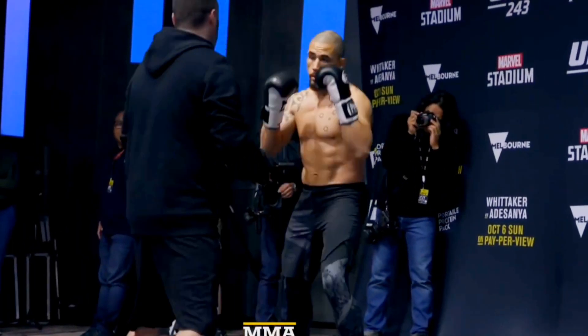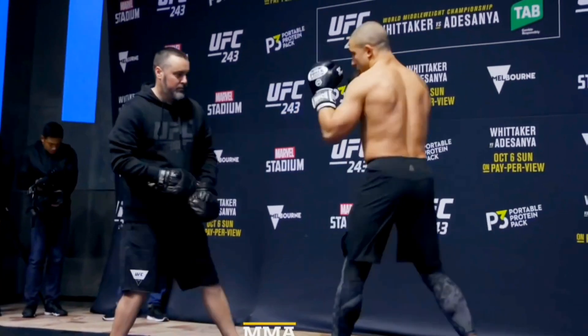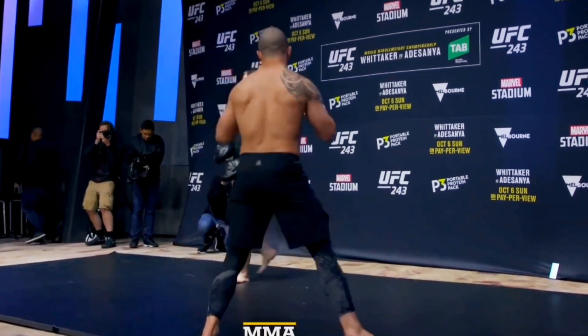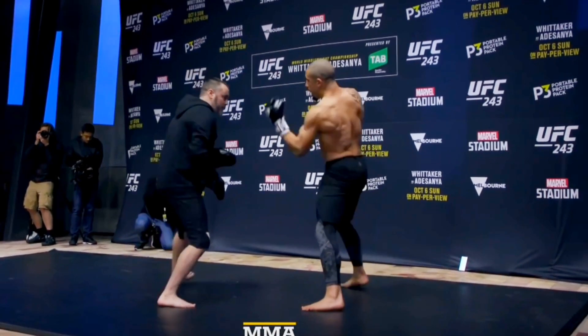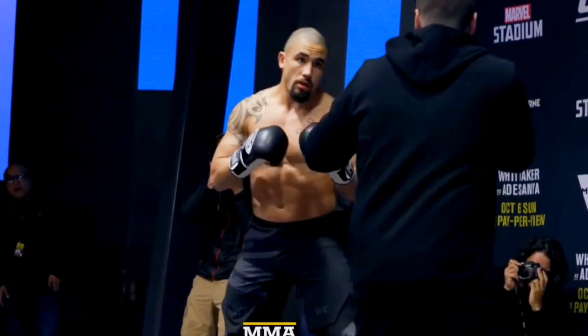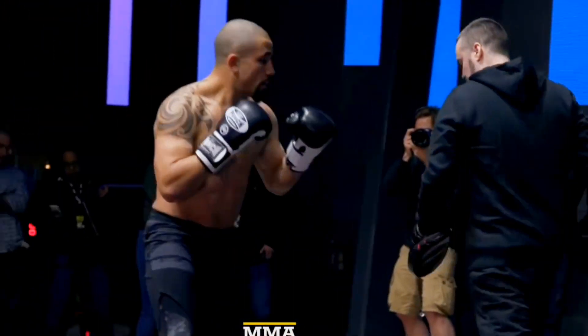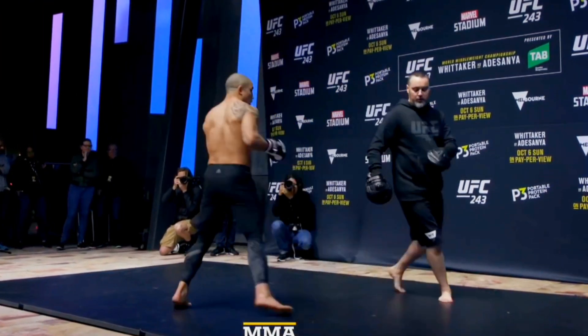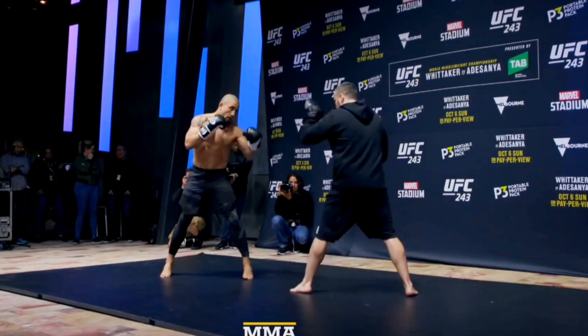Few things in the universe are as pretty as Robert Whittaker's striking — maybe the moon, but only when it's on a low level. I'm Cage Warriors lightweight champion and full-time MMA coach George Hardwick, and today we'll be breaking down the mitt work of Bobby Knuckles. This is before UFC 243. UFC 308 is this weekend — he's fighting Hamzat Shemayev, so we'll look at some of his habits and how they might play into the fight.